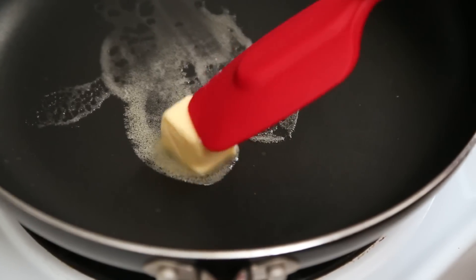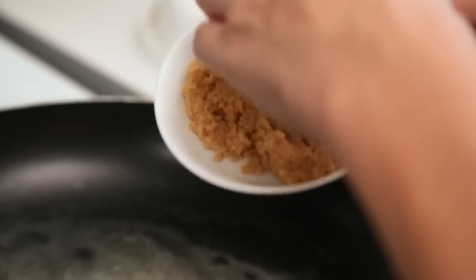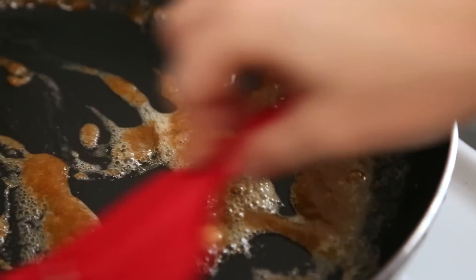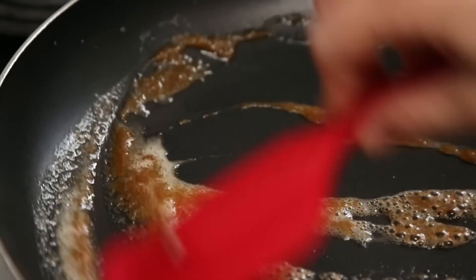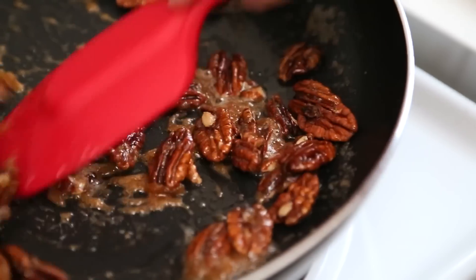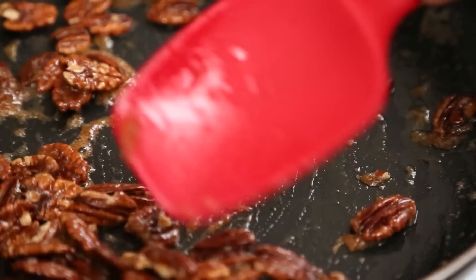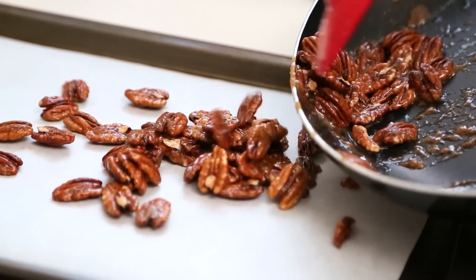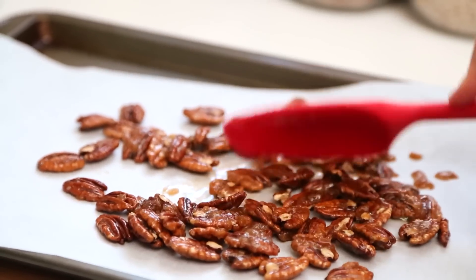Once our butter is nice and melted and frothy we are going to add some brown sugar, basically creating a little candy coating for our nuts. We are going to stir the mixture together until the brown sugar has completely dissolved and then we are going to toss in our pecans. I am going to toss these well until the pecans are coated on all sides and then pour the entire mixture onto a parchment lined baking sheet. It's important to lay them out in a single layer so they don't stick together while they are drying. After 10 or 15 minutes they will be completely dry and ready to use in our lovely salad.